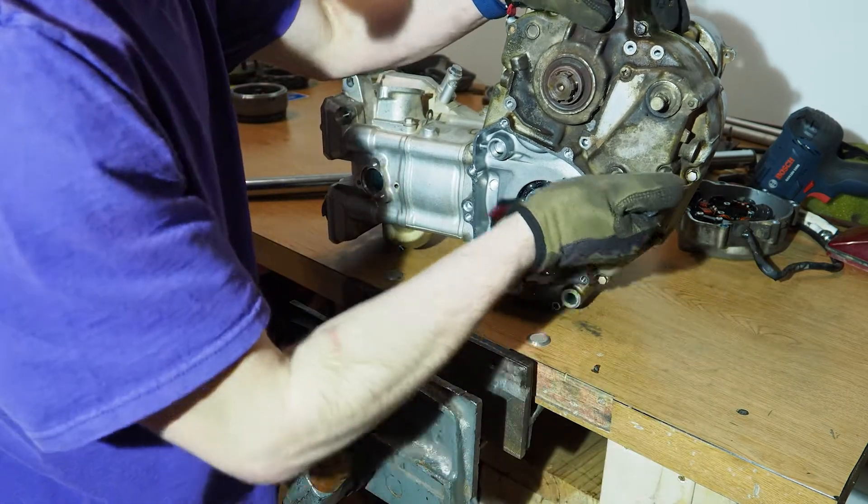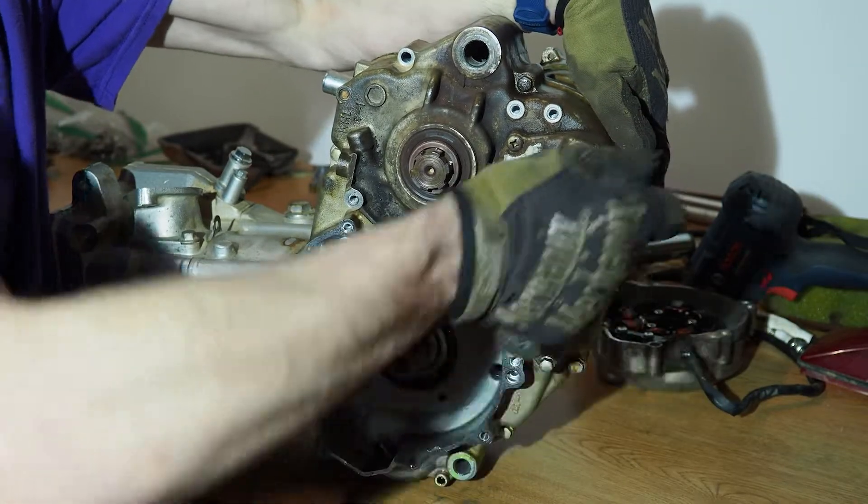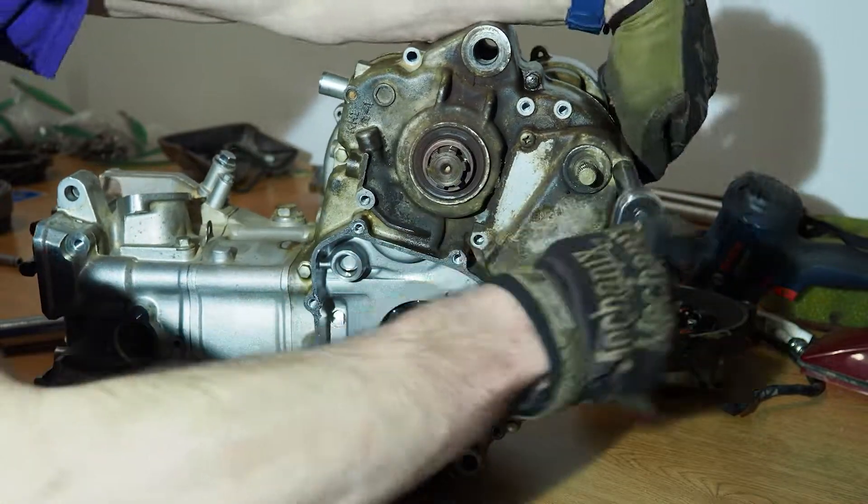This is the second part of the KLX300R engine teardown. By the end of this video, this engine will be completely torn down, including the bearings in the case.